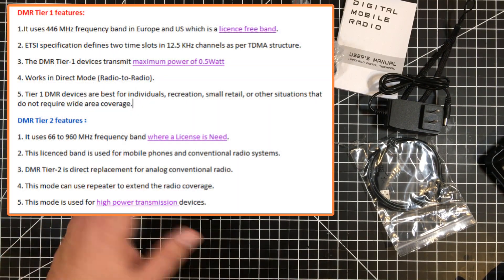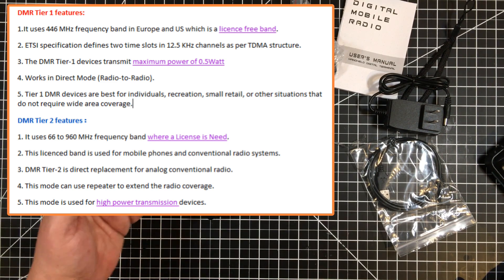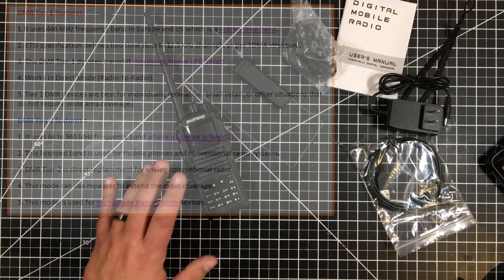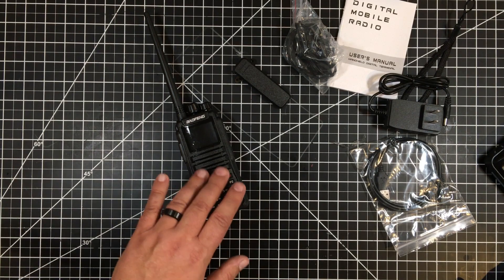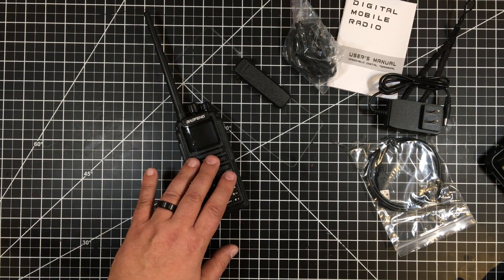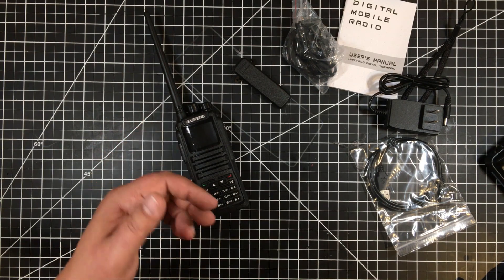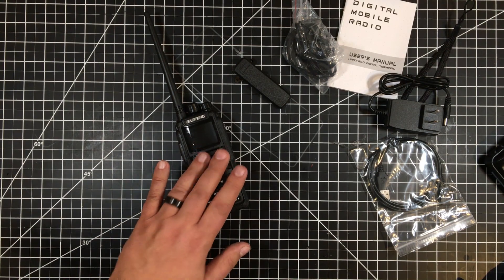That's where the various tiering comes in. This is a Tier 2 radio — so it supports both analog and digital. This was a hundred bucks. When I looked around for cheap DMR, this was the cheapest I found. There was an AnyTone for $158, and other options ranging from $158 up to $200 to $500 — it got rather expensive from there.